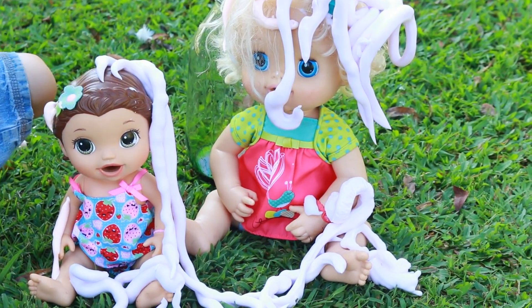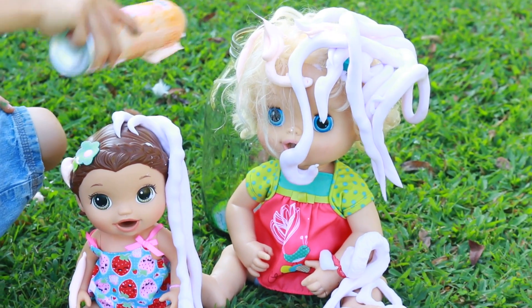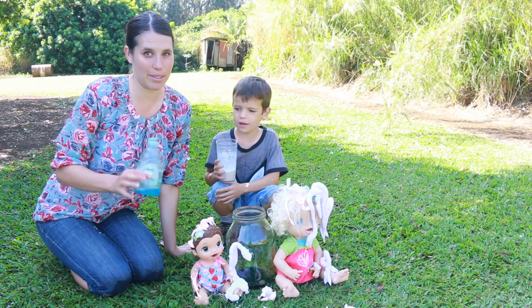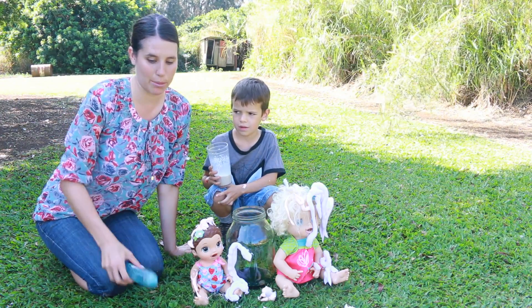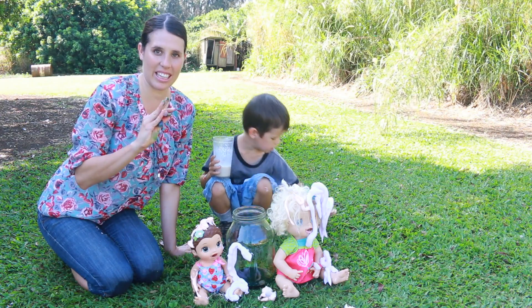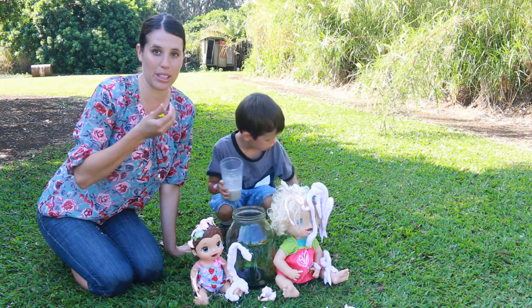But you are going to see something so much bigger. Let me show you how to do it. To make the elephant toothpaste, you need some Dawn dish soap and then we got some food coloring. Toby put in yellow and blue, which meant green.